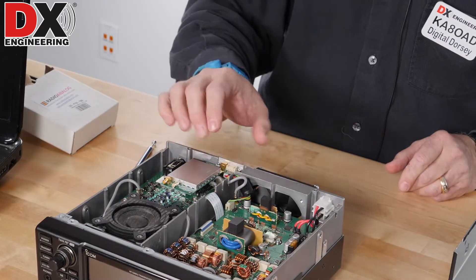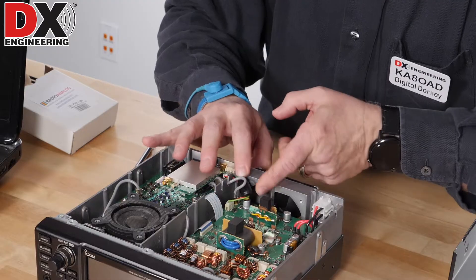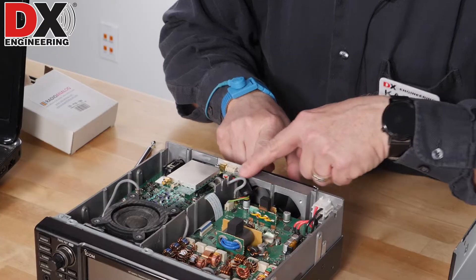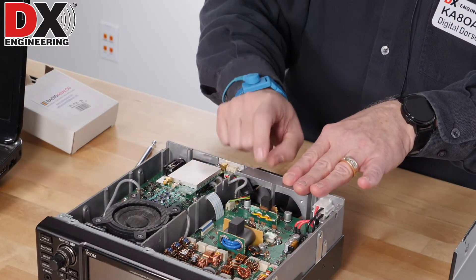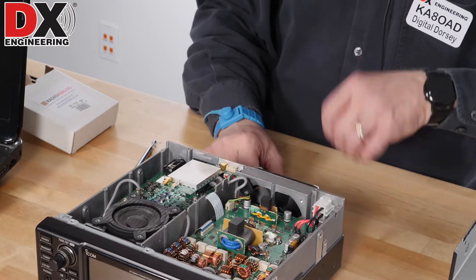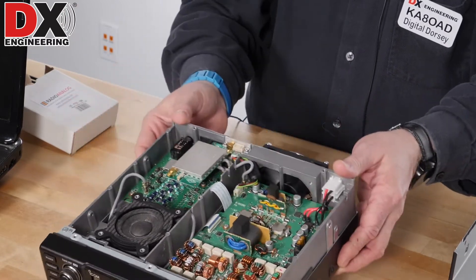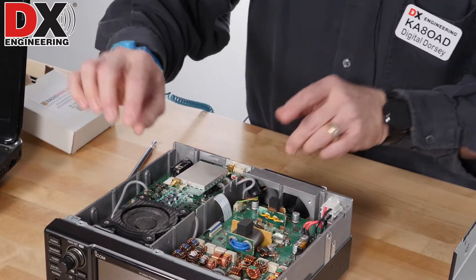A little push and it goes right in. Again, you shouldn't have to use much force to get that connector in. Now make sure that this filter here is not impeding the fan — make sure the fan is still clear. We're not getting in the way of the fan, but just make sure that filter is not going to stop your fan from running. Okay, the board is installed.